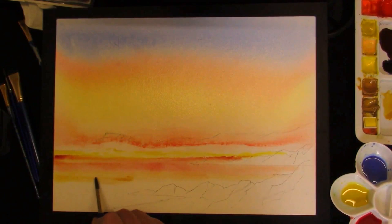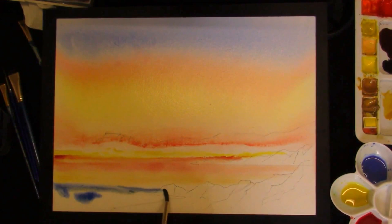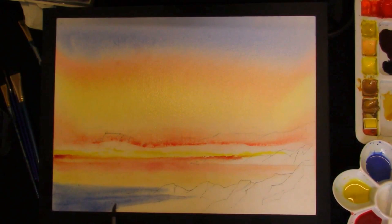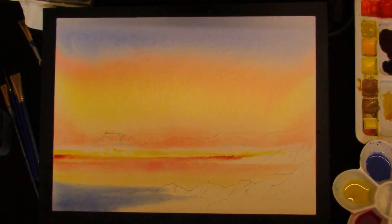And into that is your cobalt blue and ultramarine mixture. Strengthen that up. And even if you touch the yellow and it makes green, it doesn't matter. Take the excess — run backs from the colour. Now the sky is still just a little bit wet, so we'll have to leave it to dry a bit longer.